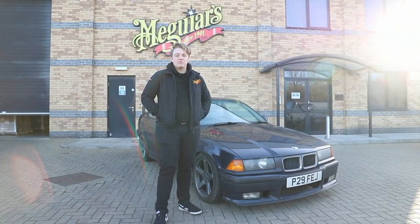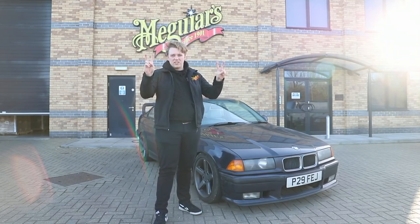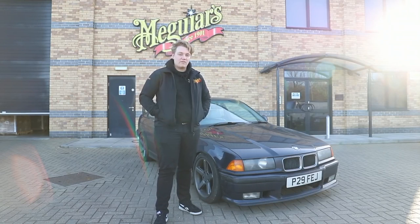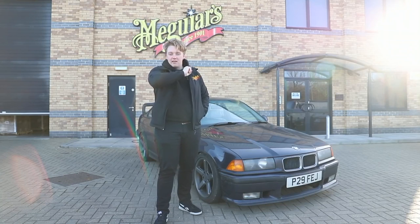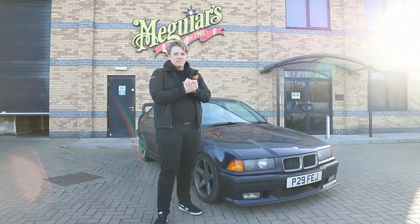Hello and welcome to Meguiar's. Welcome to a new series called Detailing 101. My name is Patrick. I am the content creator for Meguiar's — I film stuff, take pictures, make videos. Behind the camera you have Dale, who will be helping me out with this series. The crux of it is we're going to teach you how to detail your car.